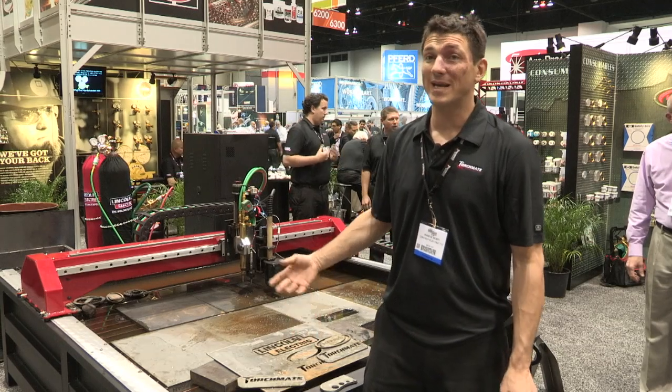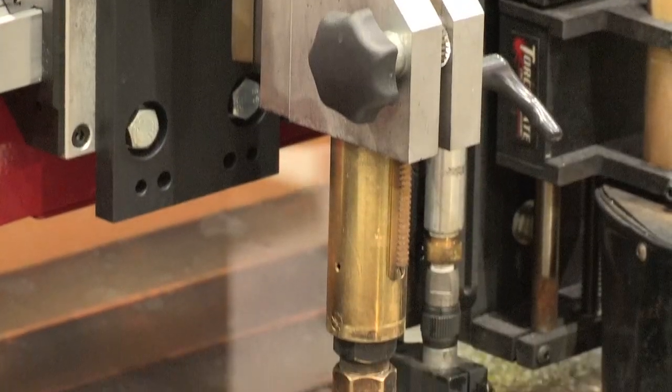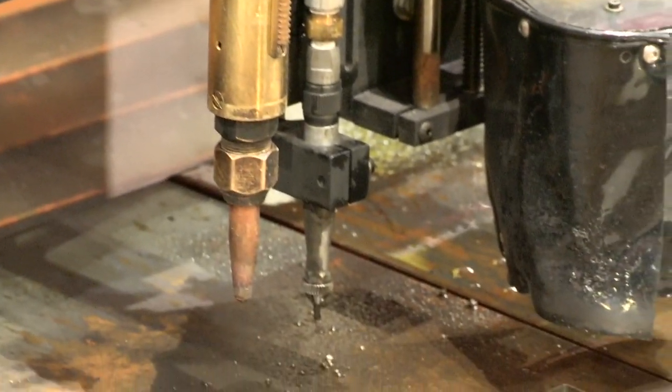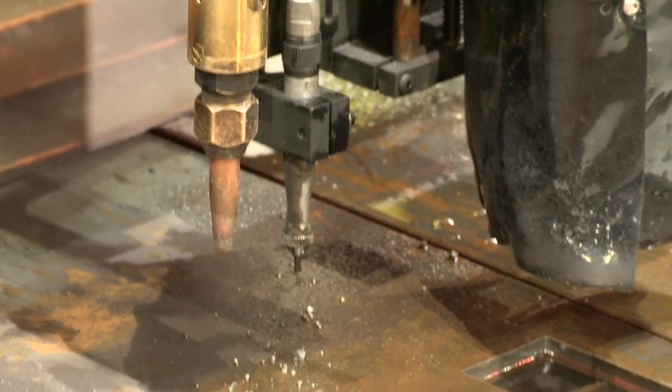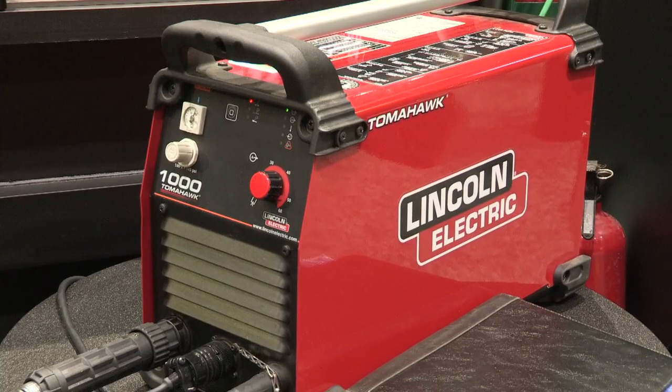Within 45 minutes you can be cutting with this system. As you'll see here, I'm using a Harris oxy-acetylene torch, a plate marker for pneumatic writing with a carbide tip for bend lines, part numbers, drill centers, and our new Tomahawk 1000 plasma cutter.